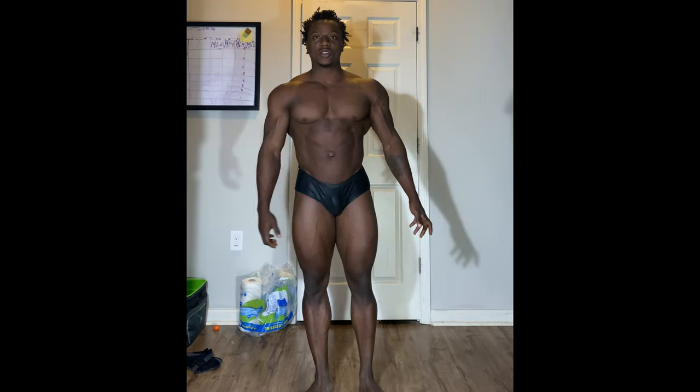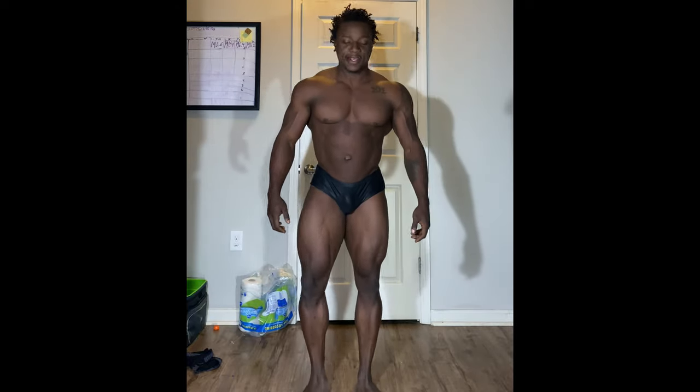What's up guys, Jared Keys here, IFBB Pro Classic Physique competitor. I'm here to basically walk you guys through some basic poses. We're going to jump right into it and start with the front relaxed pose.